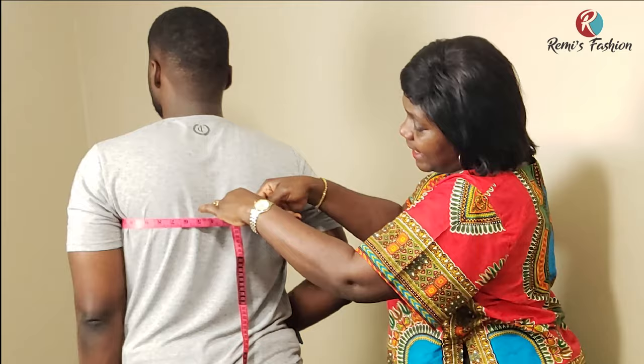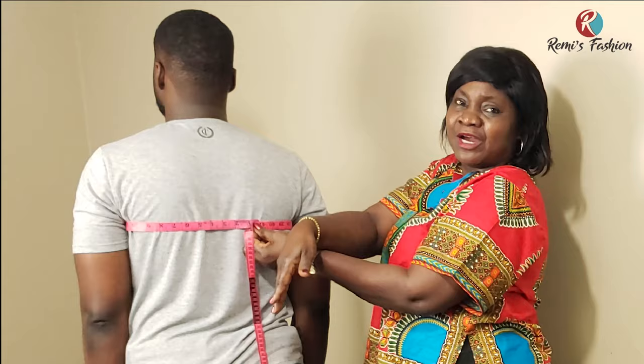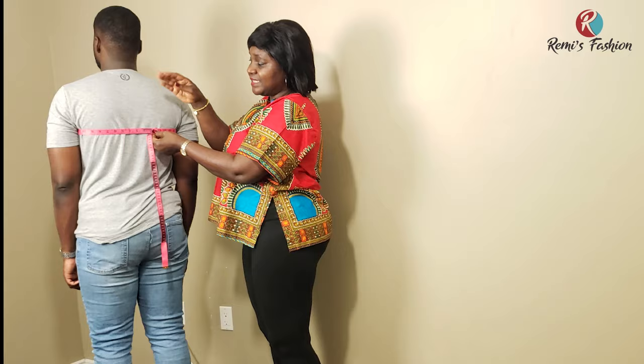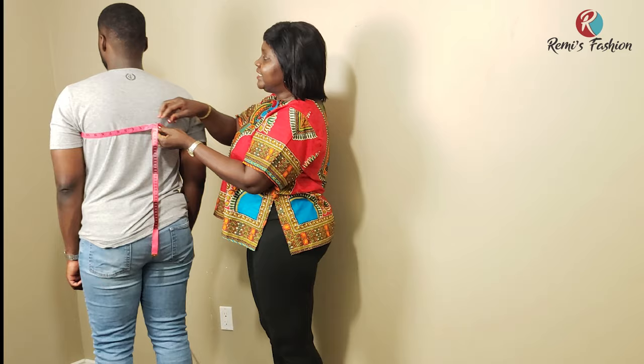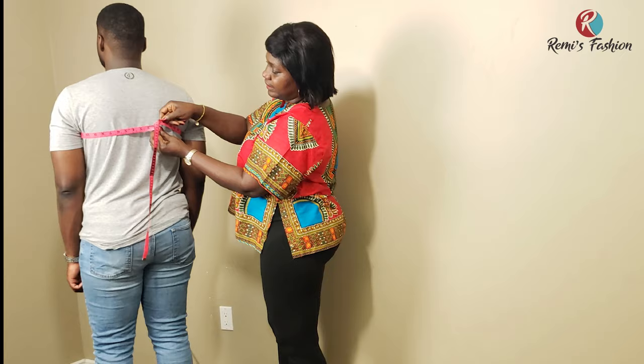Make sure when you take your measurement, at the back it is parallel to the front — not dipping down. If the tape is falling down at the back, you will not get an accurate measurement. Keep it level all the way around. Our chest measurement is 41 inches.